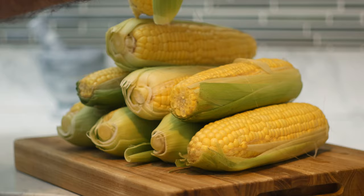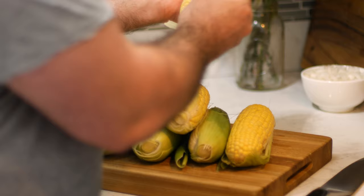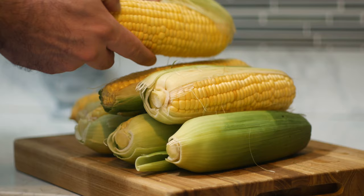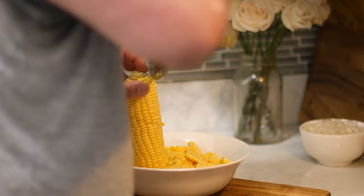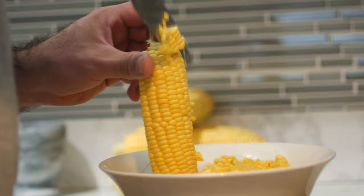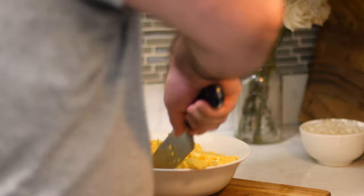So I want to remove what's left of the husks. And no need to throw those out — you can make a corn husk doll for your child. Into a bowl, I'm going to cut off the kernels by running my knife down the side. And no need to throw out the cob — you can make a corn cob pipe for your dad.